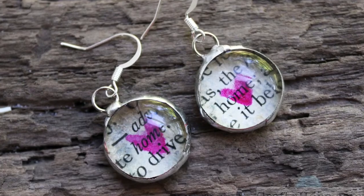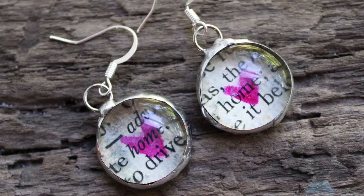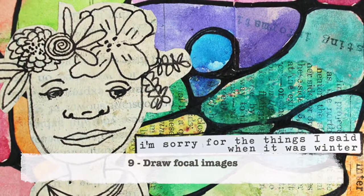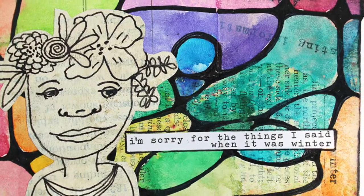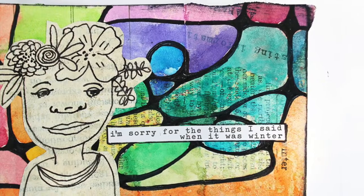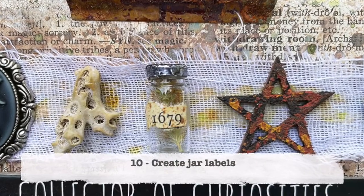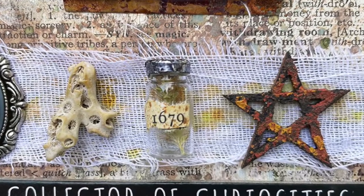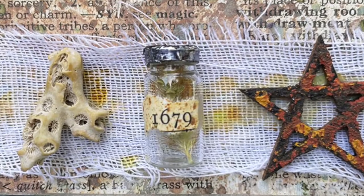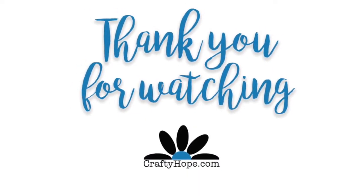Number eight: create some solid bubbles and make the images on the paper a focal image for jewelry. Number nine: draw your focal images right on that paper — I gessoed the paper first and then doodled my little flower fairy right on it. And number ten: cut out some words or numbers and stick them on a little jar as a label. That's it for ten ways to use old paper — let me know if you have any questions, and thanks for watching!